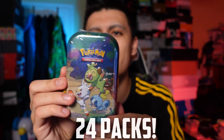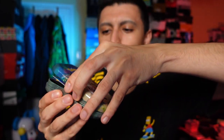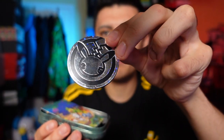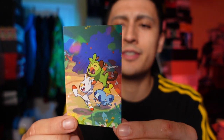Let's start off with the Galar tin. Inside each tin we have a little silver Celebrations coin with some confetti design, some art cards, and the packs. When you combine all the arts together it creates one full image — I'll show that on screen at the end of the video. The packs inside sometimes feel a little squished, but it's not as bad as Poké Balls.